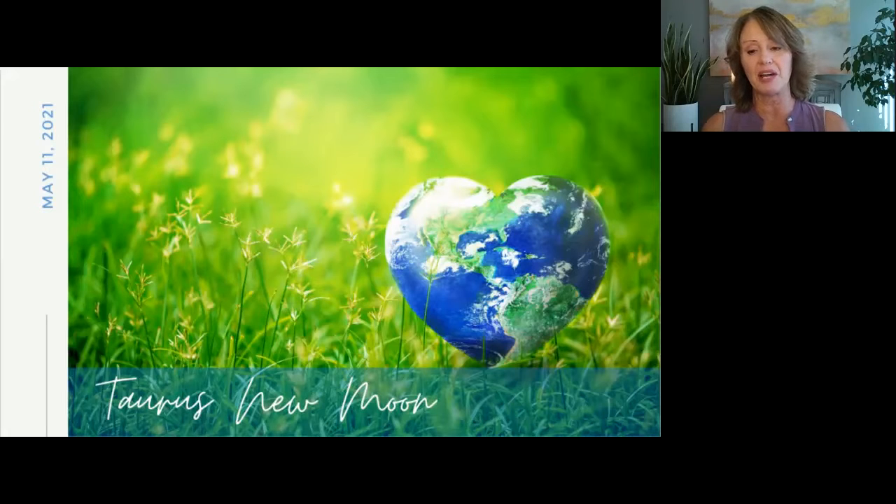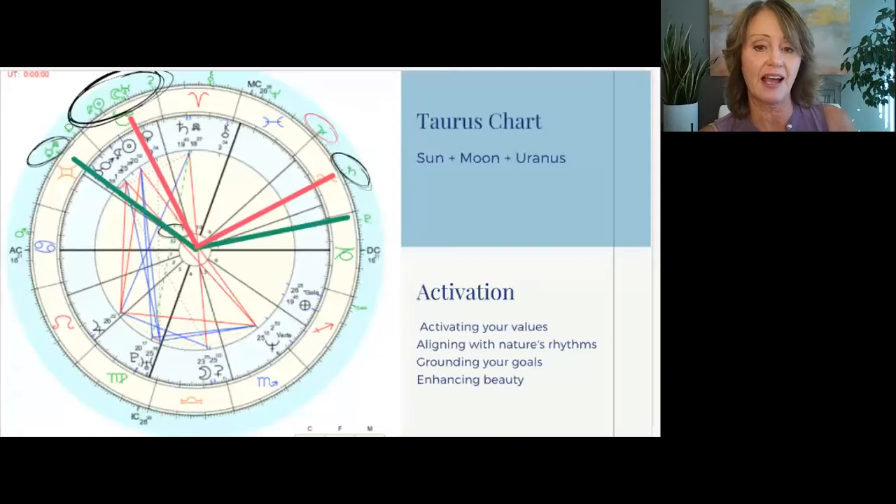This new moon helps you align with Mother Earth and really helps you tune into what matters most to you. So Taurus rules your values, your value system. There may be outdated values that this is a great time to let go of, or maybe there's some new values that you really want to embrace. So take some time, journal about what's transitioning for you, what you find most important, and prioritize that in your life versus things that are less important or unimportant anymore and let go of those things.